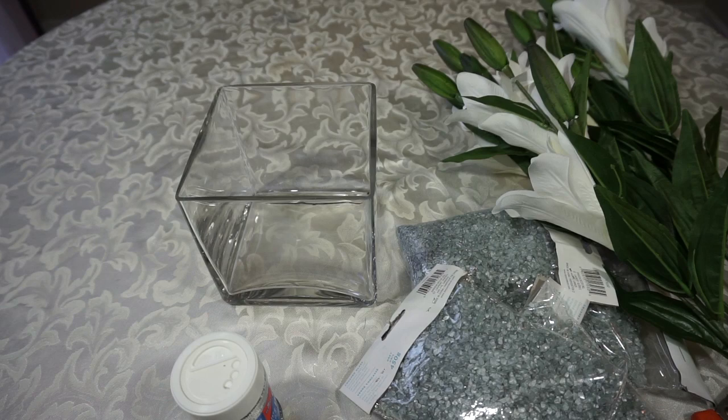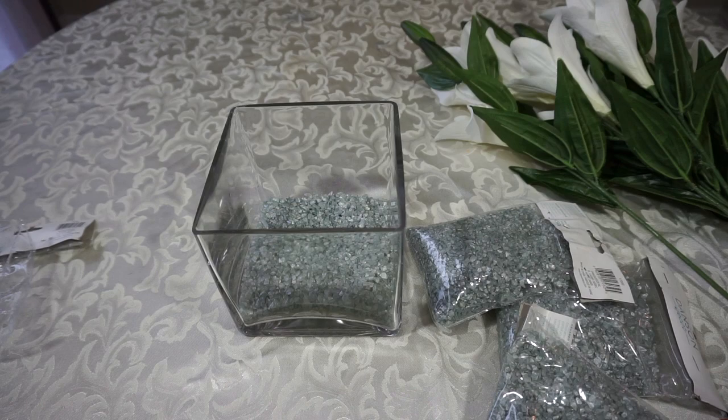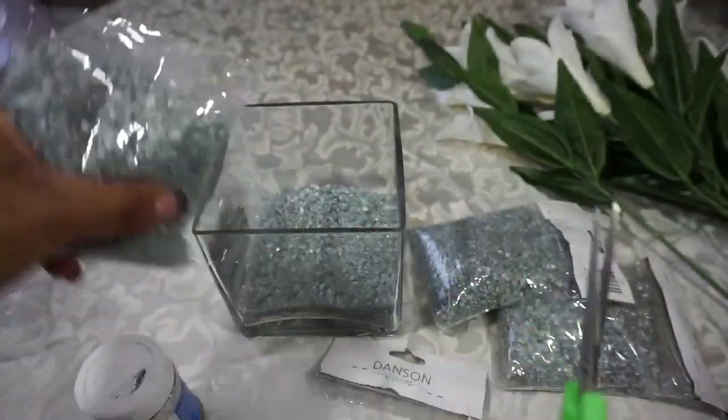We're going to empty the stones into the container, then add the glitter with each layer of stones that we put in, mix it together so we get a little sparkle on the stones at the end.